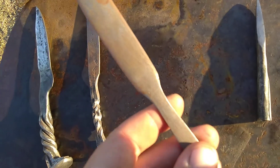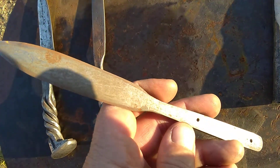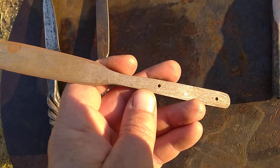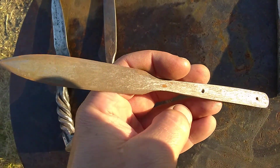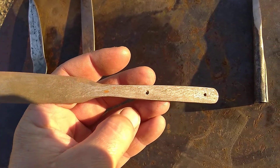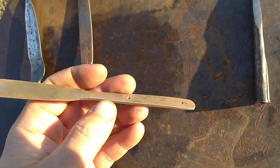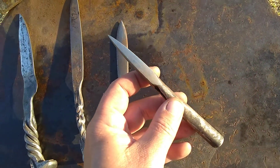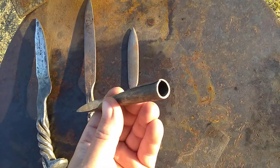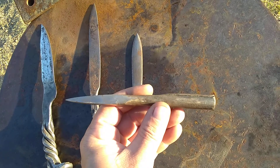We got a cable Damascus — see if you can kind of see it. She's a little rusty, gotta put a handle on it and clean it up a little bit. That's all made from cable Damascus. And here's an arrowhead that I made out of some rebar.